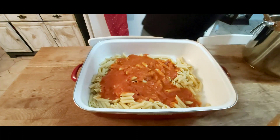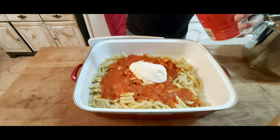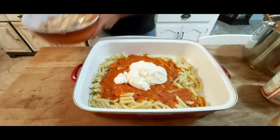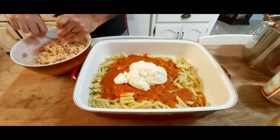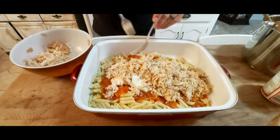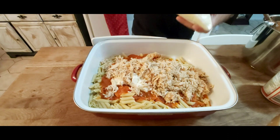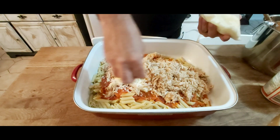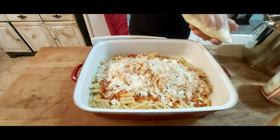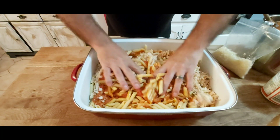Then half a tub of ricotta cheese — maybe a bit more. Then I've got my shredded chicken; we're going to use about half of that. Half a bag of mozzarella I'm going to put on here. Put that all in together and now we dig in and mix it all up.